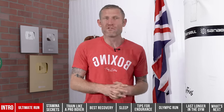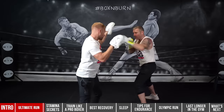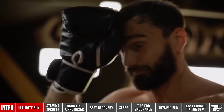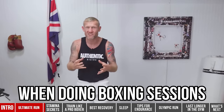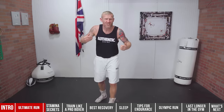Here are three stamina secrets that are going to really help you. You might be very fit, training very hard, but still getting gassed out on the mitts, in sparring, in a fight, or even hitting the heavy bag. You might be thinking, 'Why am I getting so tired if I'm fit?' On this video I'm going to give you three tips to help you last longer during your boxing sessions.